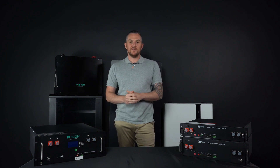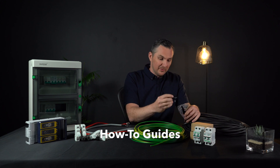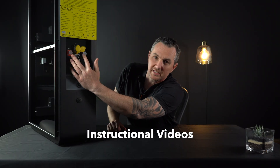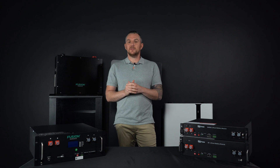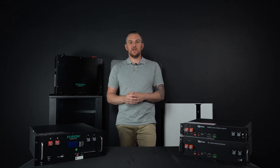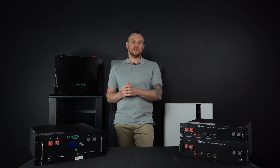Welcome back guys to another episode of Solar Advice, where we like to keep energy solutions simplified. Today I'm really excited to bring you a video on energy storage options, specifically solar batteries and how you can install these in your house. Battery storage has come a very long way — let's start with the very first storage option and work our way up to the very latest options you have available.